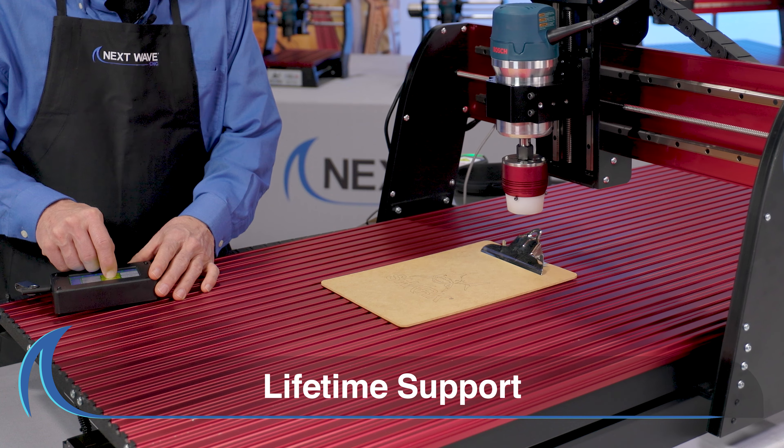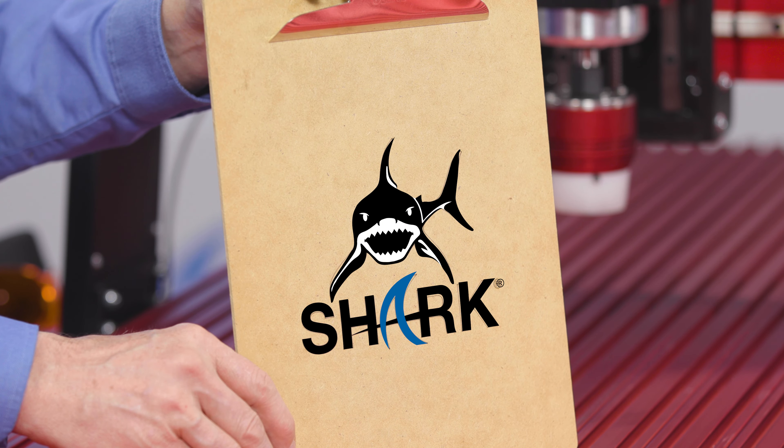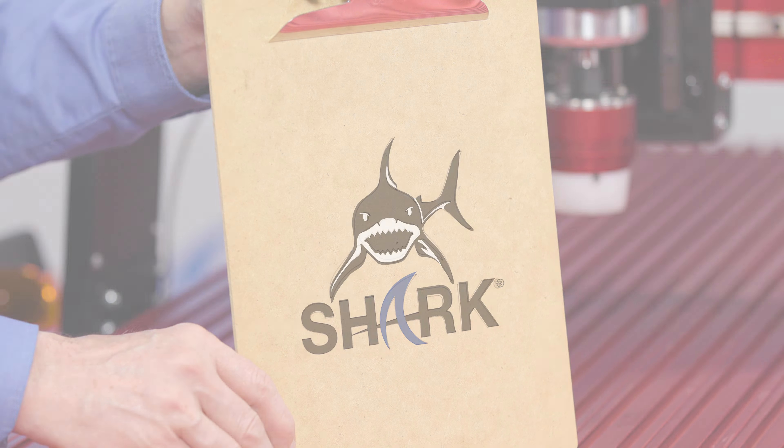All Next Wave CNC products include lifetime support. Shark. World-class. Made in the USA.